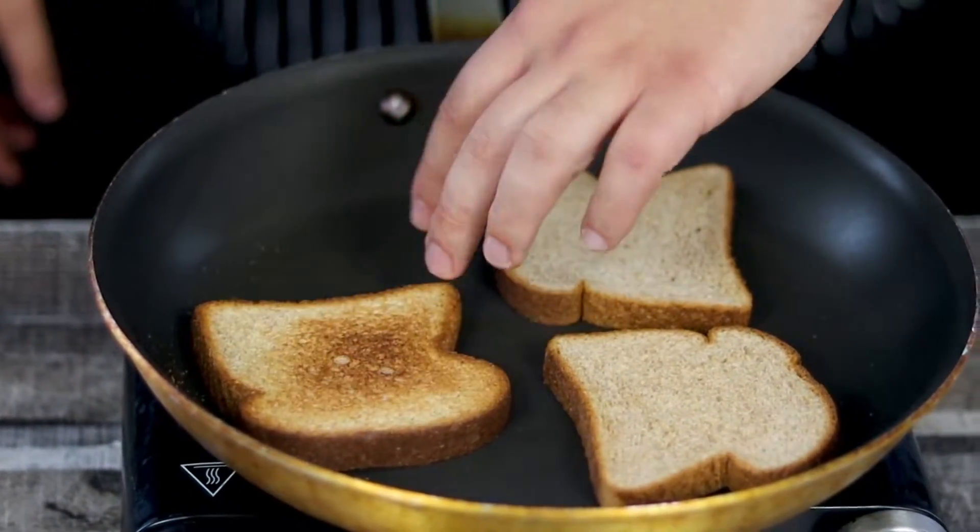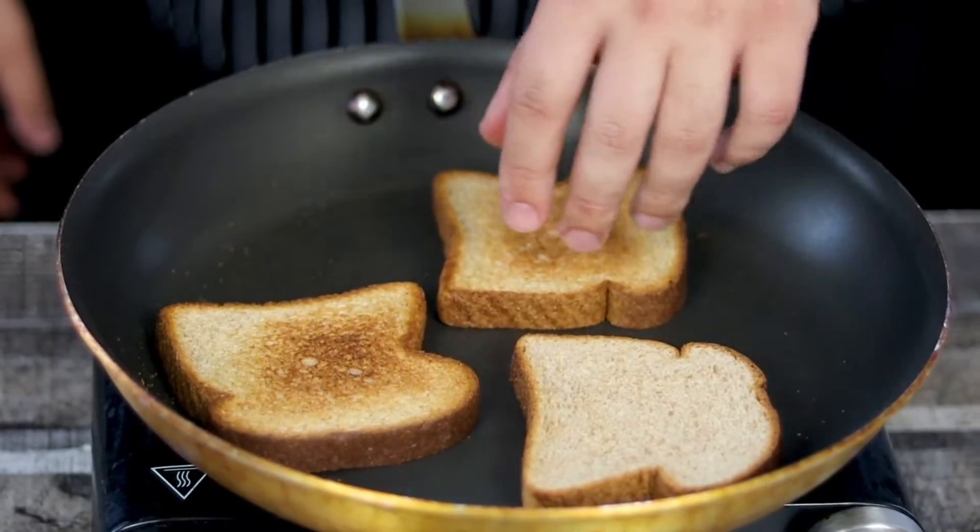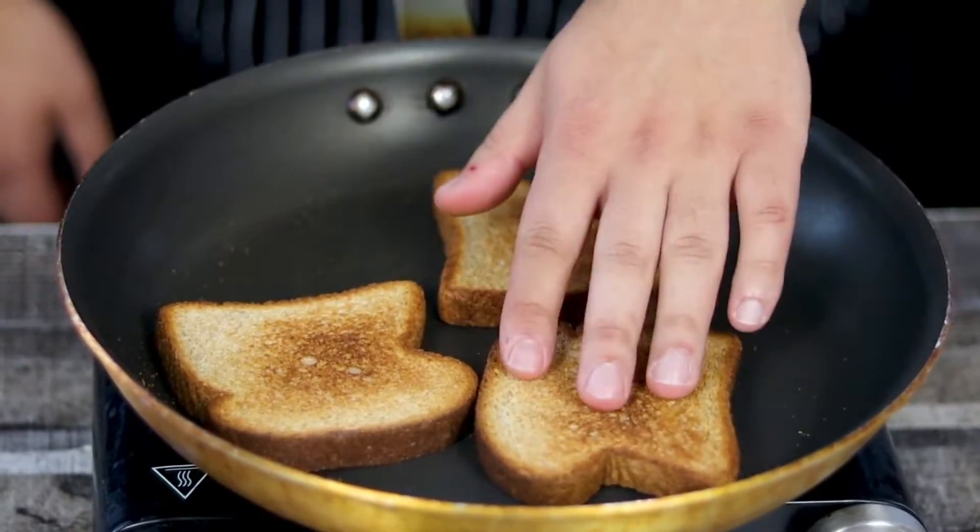Whatever you prefer. Toast your bread on medium heat on both sides until it's toasted well, and make sure not to use high heat because you don't want your bread to be burned.